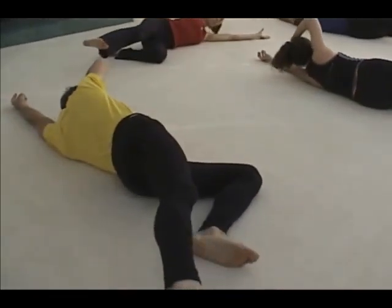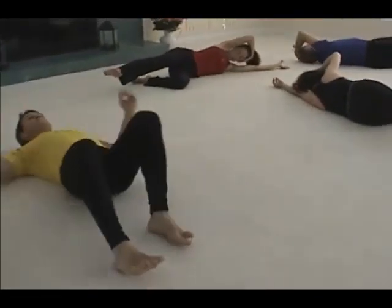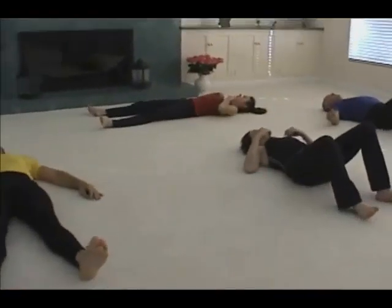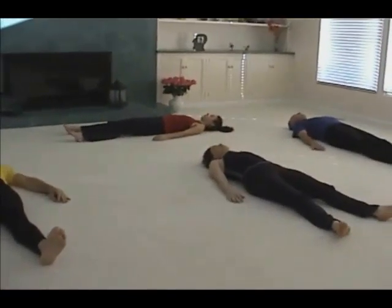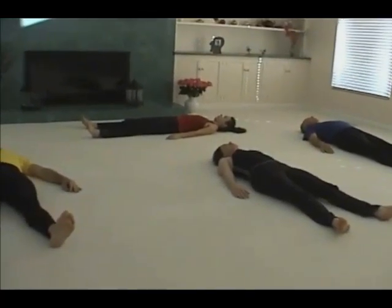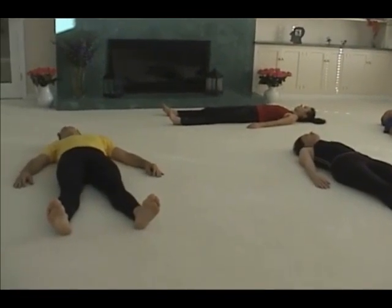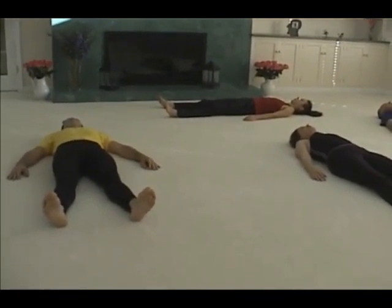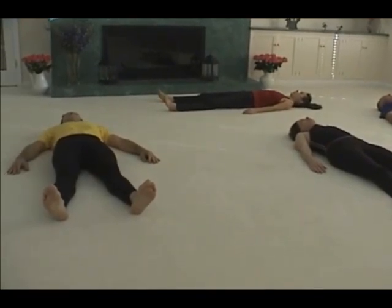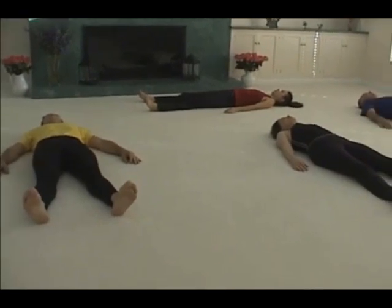Please roll to lie on your back and rest. Feel which parts of yourself are lying flatter to the floor. Do you feel more calm, more peaceful? Is the breathing softer but fuller?